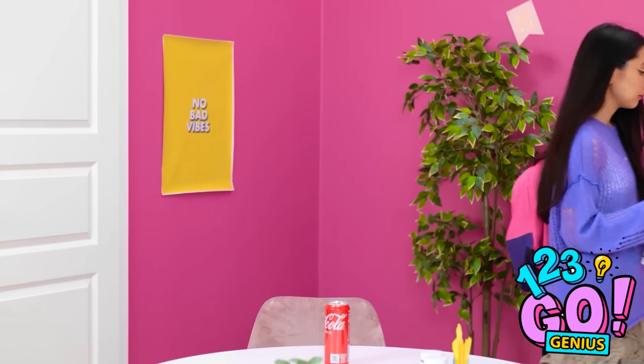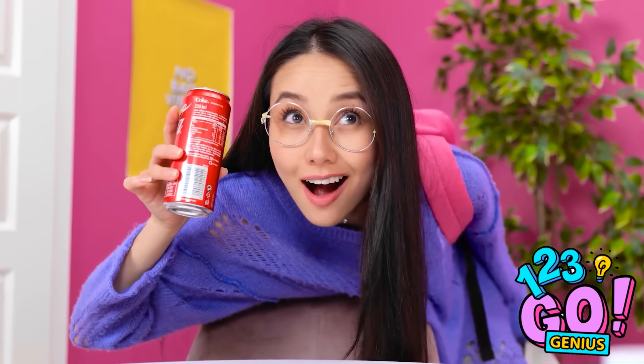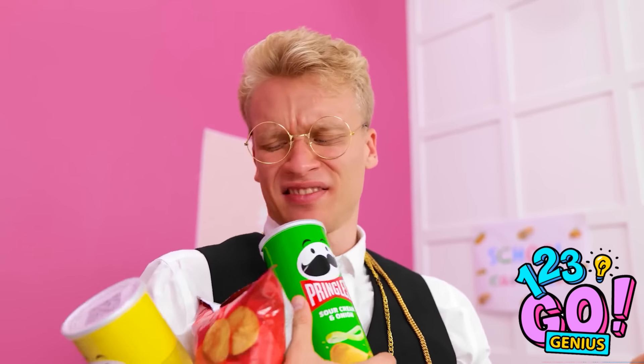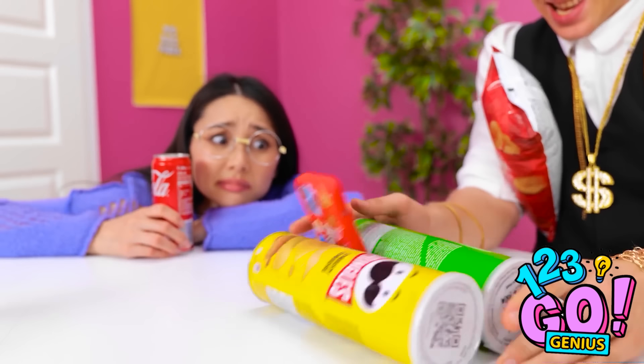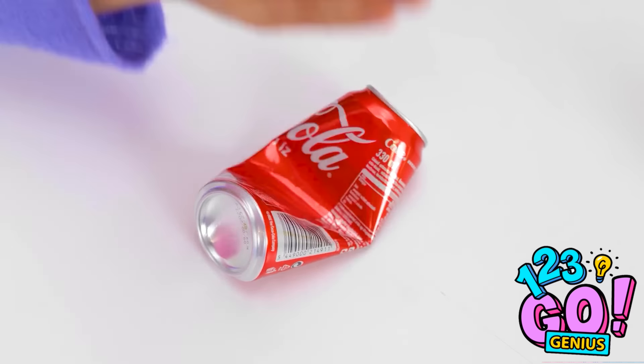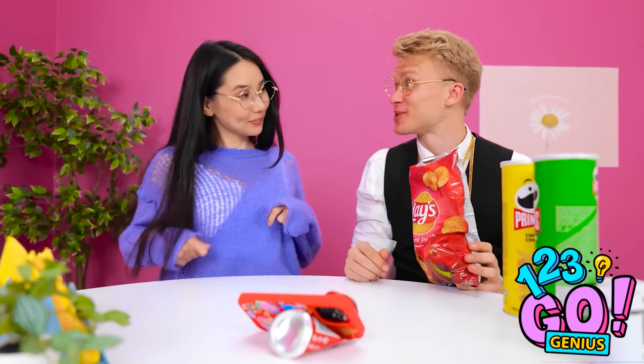Whoa! Someone left a soda — and there's still some left in the can! Am I dreaming? I'm gonna enjoy this. That's really hitting the spot. That's so funny! That's a lot of snacks — I can't eat them AND hold my phone. I'll put my phone right here. Do you need some help? It's fine, I've got it. Are you sure about that? This is hard to watch. I know what to do — I'll make a dent in the can. Try this. Whoa! Amazing! It's perfect — you're a genius! Chip?